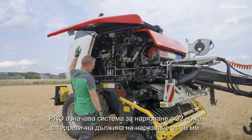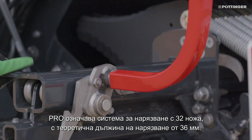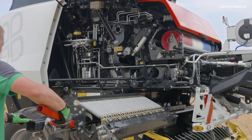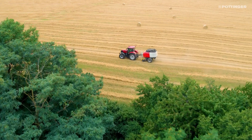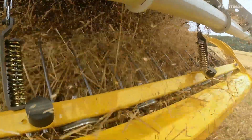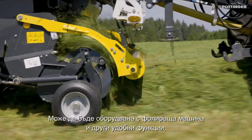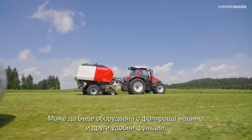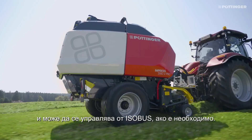Pro stands for a 32-knife chopping system with a theoretical chop length of 36mm. It can be equipped with a film binding unit and other convenient features that offer extensive automatic functions and can be controlled by ISOBUS if required.